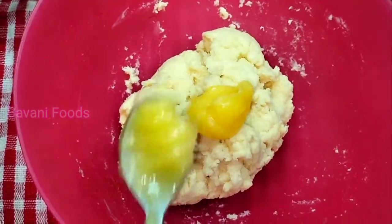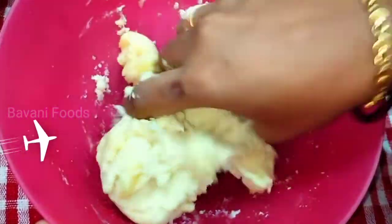Now we will mix the 200 ml. Next is a mixture of 1 tsp of the ingredient.